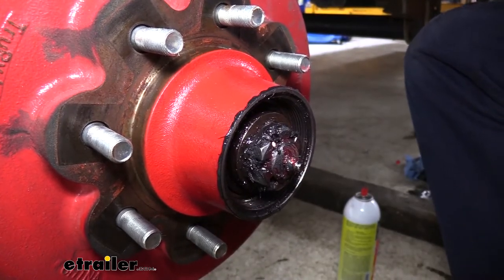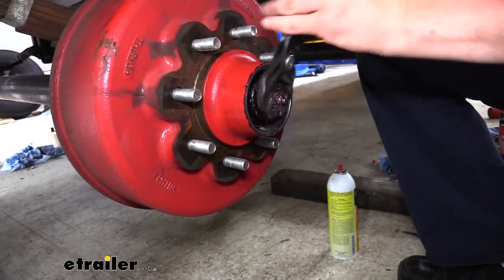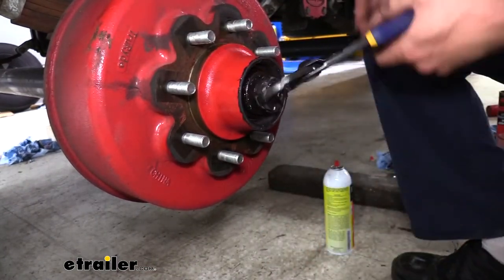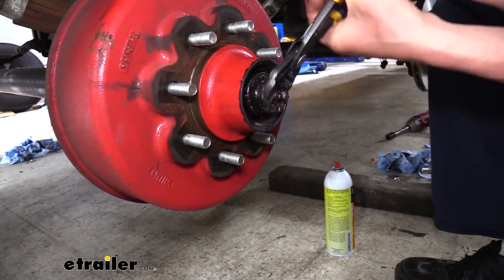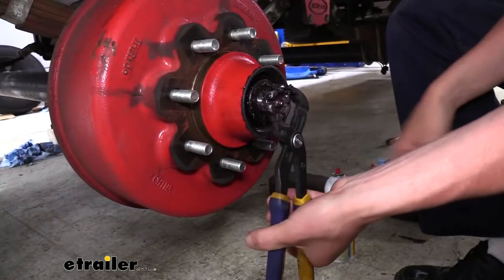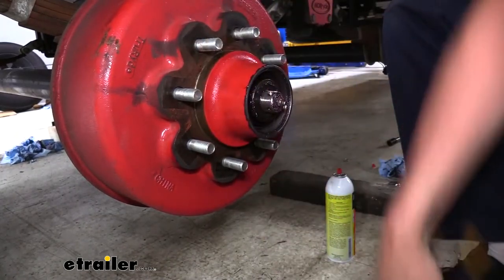Once the pin is out, we can then remove the nut. Down below on the floor I've got a shop towel laid out so I can set all my stuff on it. This keeps you from getting grease all over the place, and it's nice to have for setting your parts and tools on — not only to keep the mess contained, but since this is pretty much just wheel bearing grease, we can also set our other parts on here to keep dirt and debris from getting into our new parts.